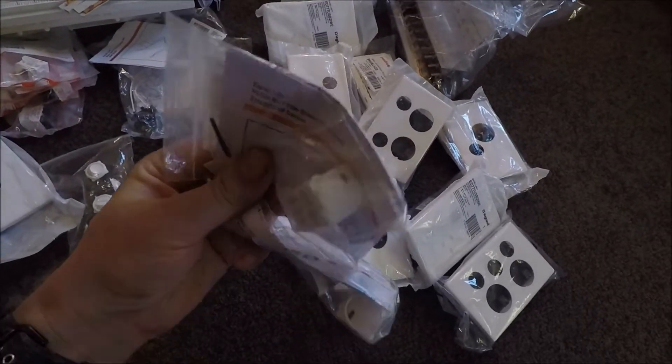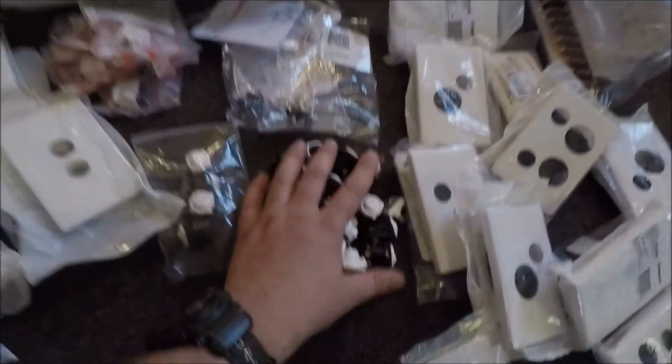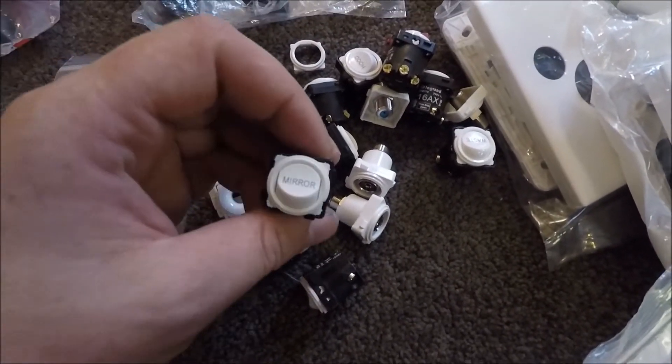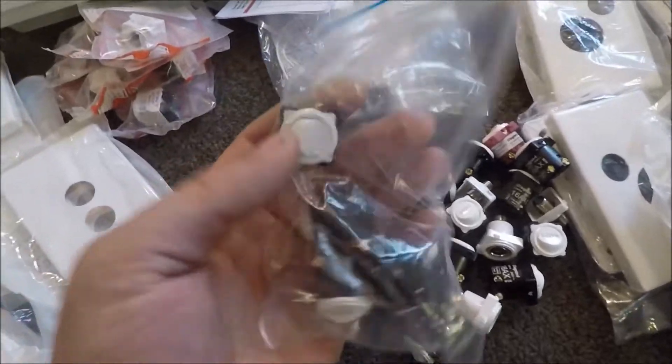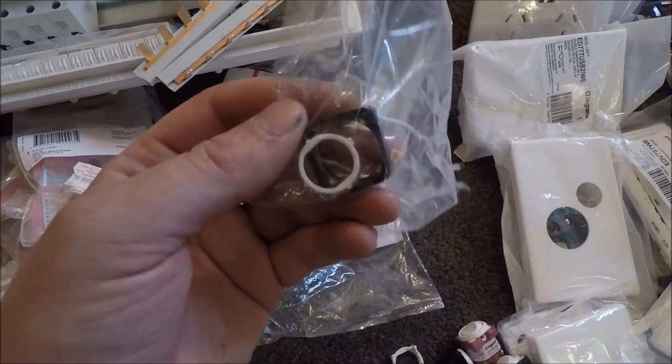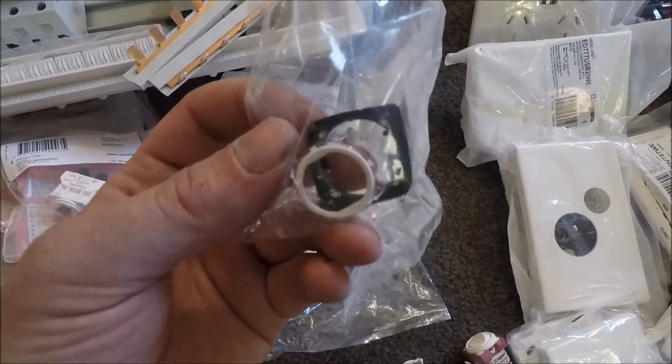We've got a couple of dimmers — push button dimmers. Tons of different kinds of mechs. Some of these are labelled, which is cool. So we'll be throwing those in, and then we've got some of these illuminator modules that go behind light switches.